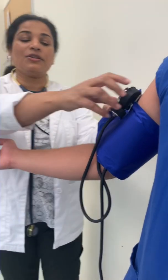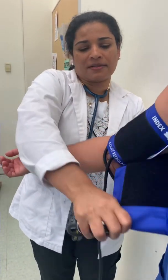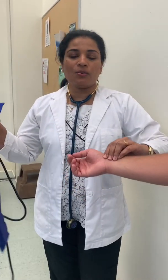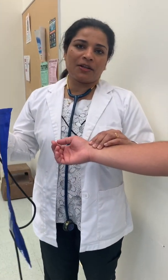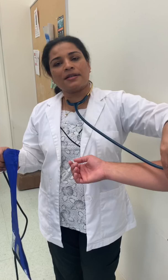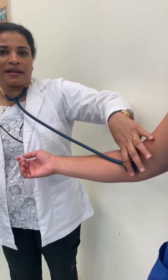So that is the two-step method. In the first step, you check the cuff at the radial side, inflate the cuff, and get an estimated systolic blood pressure. Then you add 30 to that and reinflate. In the second step, you use your stethoscope to listen. The first louder sound you hear is your systolic, and the point where the sound fades is your diastolic pressure.